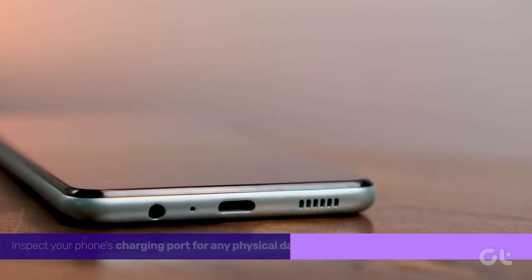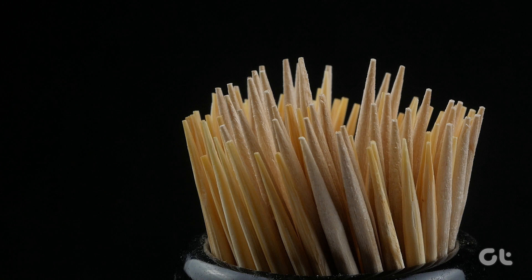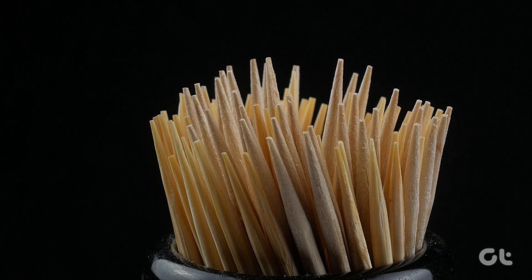Next up, inspect your phone's charging port for any physical damage. If it appears intact, use a fine toothpick to clear away any dirt or debris.